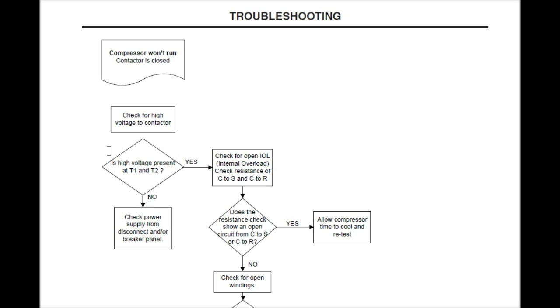Is high voltage present at T1 and T2? Well, no it's not. So what are we going to do? We're going to back up and punt. We're going to check power supply from the disconnect and/or breaker panel. 99% of the time I've seen a job where the breaker snapped — it ain't just because it was a weak breaker, there was a reason behind it. You can't just say, 'Hey Ms. Smith, let me turn it back on and give me that $100.' We've got to figure out what the heck is going on in the system.